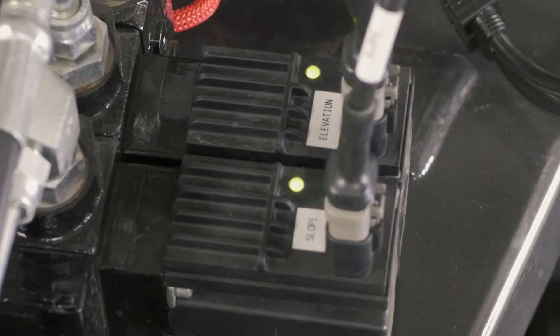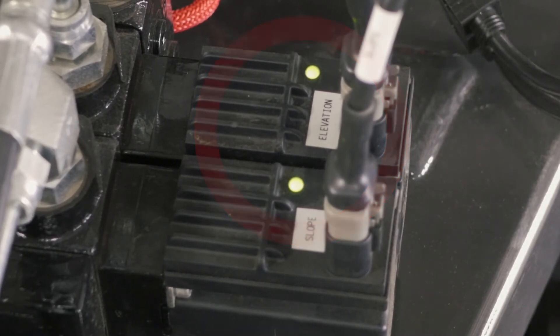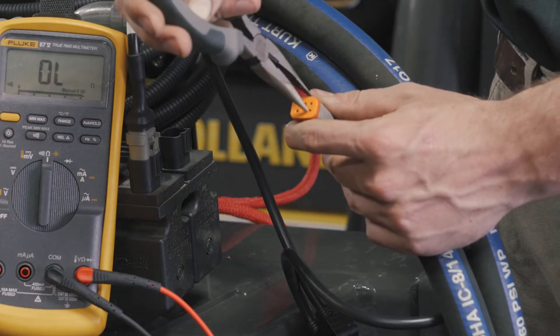If the valve does not respond to the laser control system but it does operate our box with the manual overrides, then check the green LED lights on the valve to make sure that they are lighting on the coil modules. If the green LED lights are not lighting on the valve, check the continuity of the hydraulic valve cable.